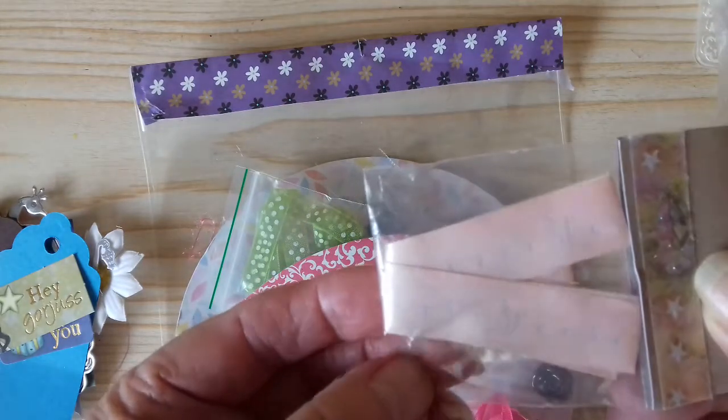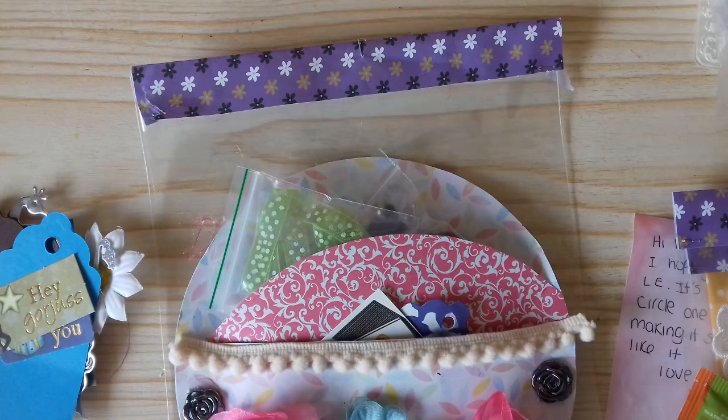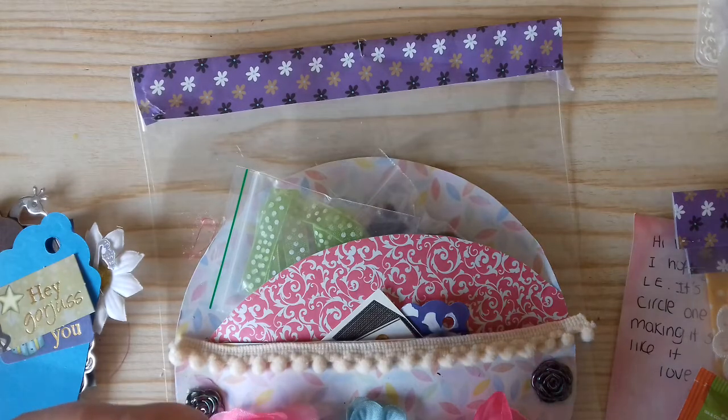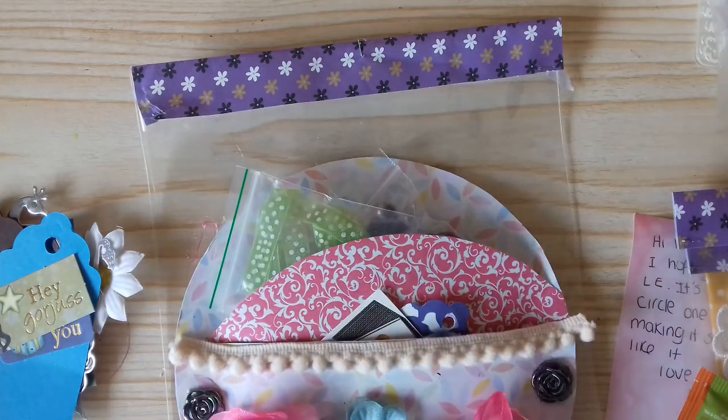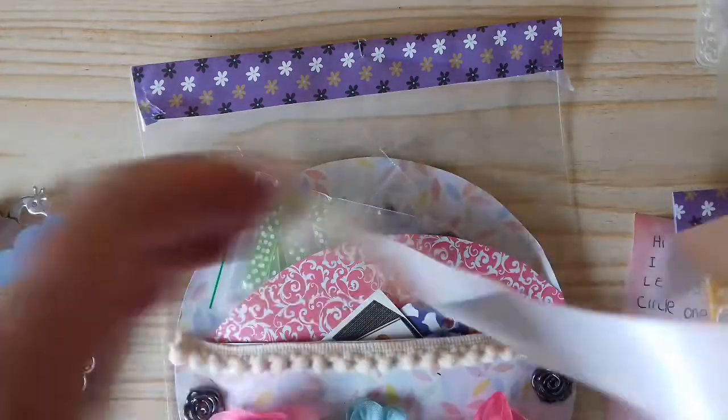We have some ribbon — let me just take it out of the little bag and have a look, because it says something. It says 'Pretty Secrets' — beautiful pink ribbon.